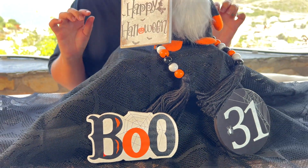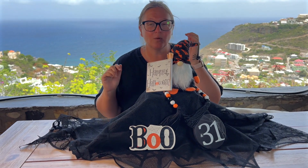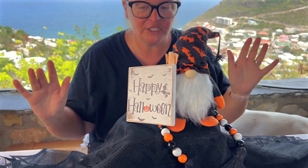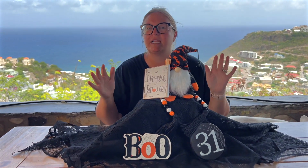Look how cute this five-piece Halloween set is — I am absolutely obsessed. The one thing I do want to say though is that I actually thought it came with the little wooden tier that it's displayed on. It does not, so I just kind of threw the rest of this together for the purpose of being able to show you what it should look like.